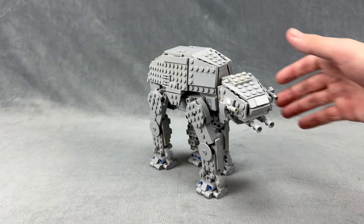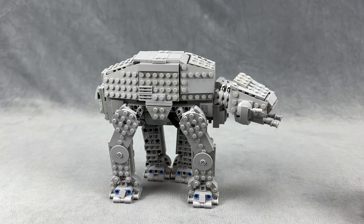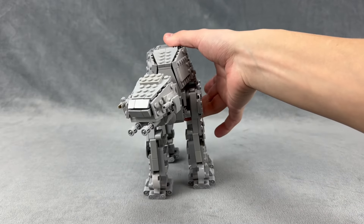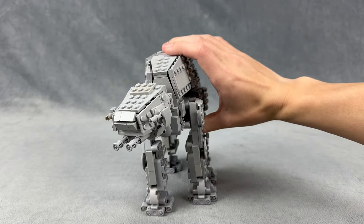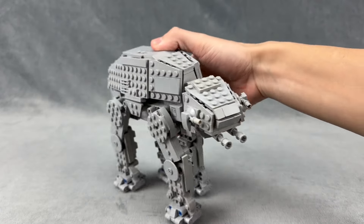So this here is my AT-AT. I've been doing a few revisions of it. I have the first version — I'll put the link in the description — but I've made quite a few modifications since the first iteration came out. This is actually more of the third version.